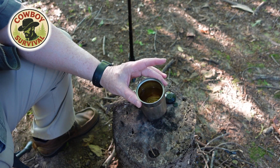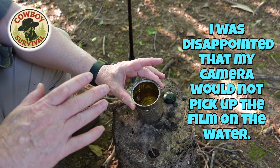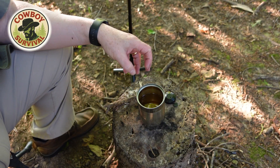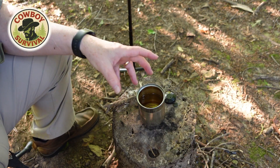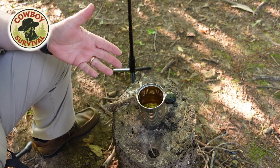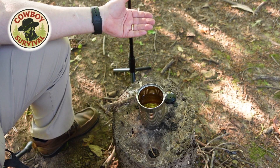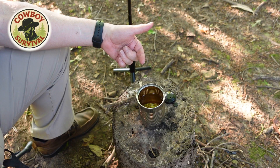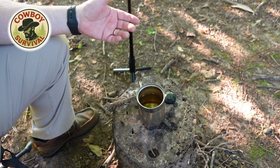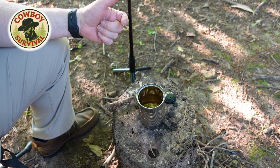The camera isn't picking it up very well, but there is a real slight film on the top of that water. That film is from some of the material from inside that can lining that has leached into the water. While the camera's not picking it up, I can assure you that film is there, and what I would tell you is you have to be careful — you don't necessarily want to ingest that. Again, ingesting a little bit once in a while probably isn't going to hurt you, but if you ingest a lot of that, it could be pretty damaging over time.